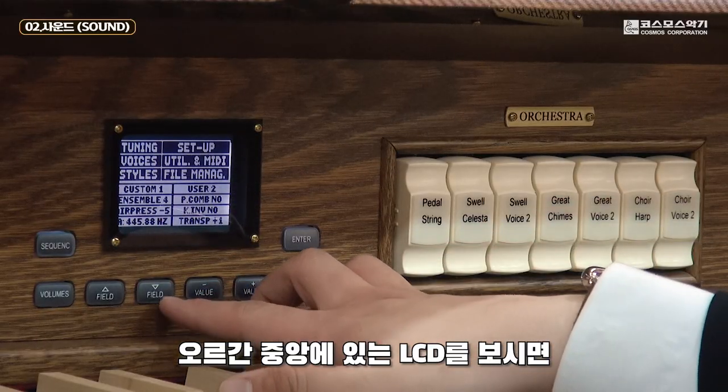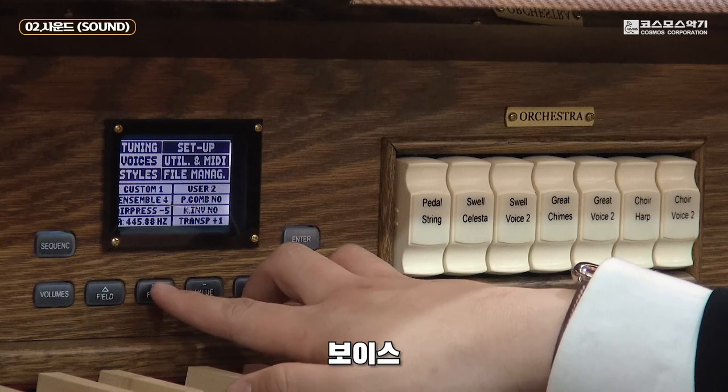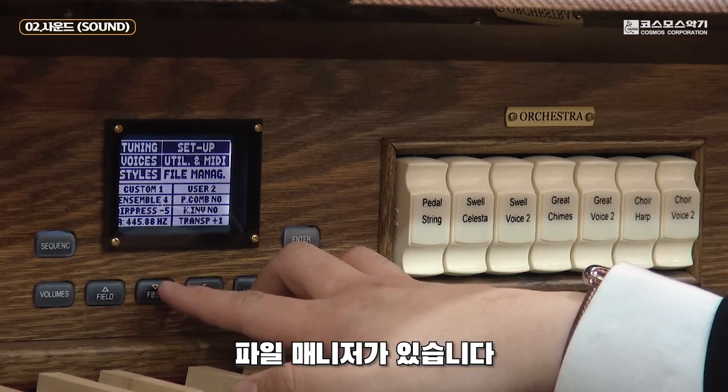오르간 중앙에 있는 LCD를 보시면 이렇게 메뉴가 있습니다. 튜닝, 보이스, 스타일, 셋업, 미디, 파일 매니저가 있습니다.